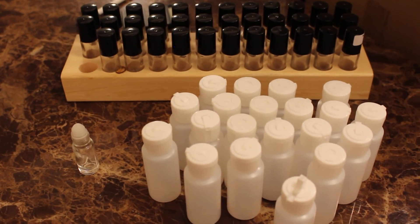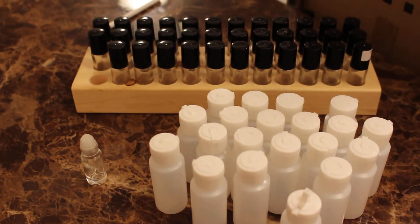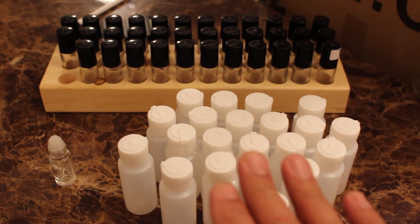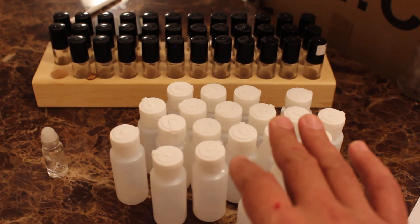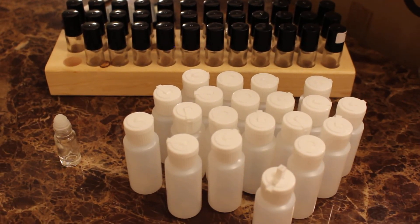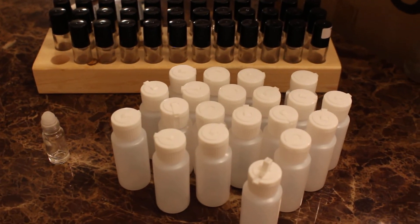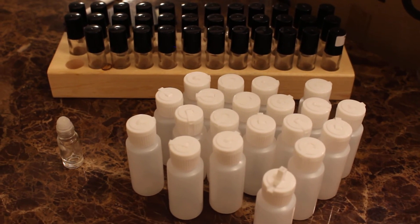I'm also offering, for those of you who were used to the printed labels, a printed label kit. The second kit is basically the same setup, but the difference is you're going to get 20 sheets of labels for each fragrance bottle — you get to pick 20 fragrances. Each sheet is going to have 80 labels on it, so you'll have extra labels for later. That kit is also going to be offered up on the website.